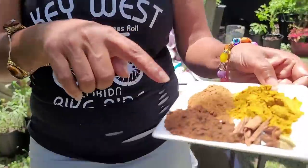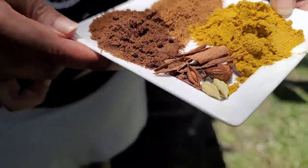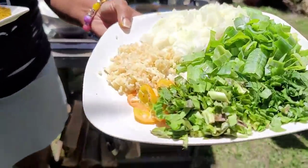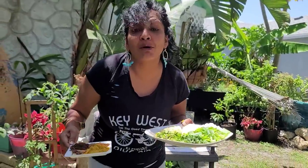We have some amazing masala, jeera curry powder, some cinnamon, star anise, and cardamom pods. And over here we have garlic, onion, celery, shadow benny, pepper, and some scallions — these are some big scallions from my friend Amelia from her garden.